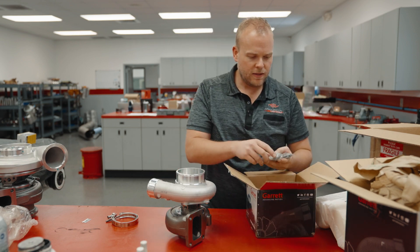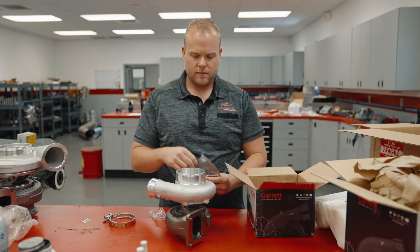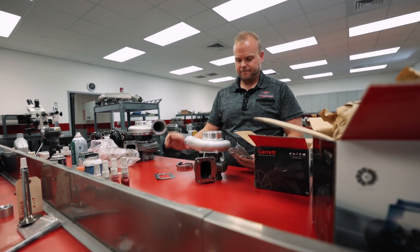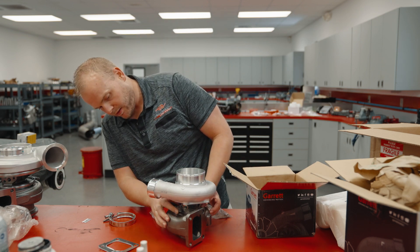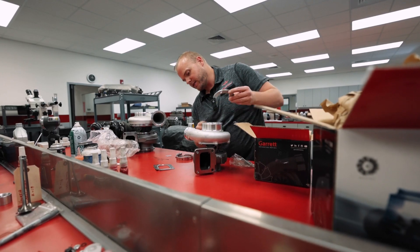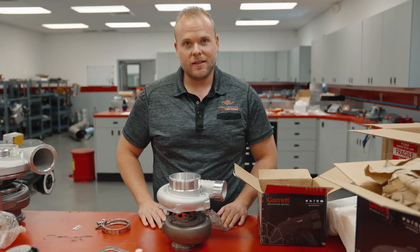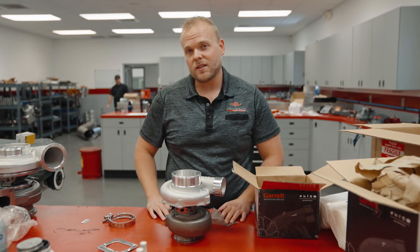With this kit you get the turbine housing and then an accessory bag. You've got a T4 turbo exhaust gasket, and these C flanges are for the hold-down to hold the CHRA center section to the turbine housing. That's what you get in a Garrett GTX 3582R Gen 2 turbocharger kit.